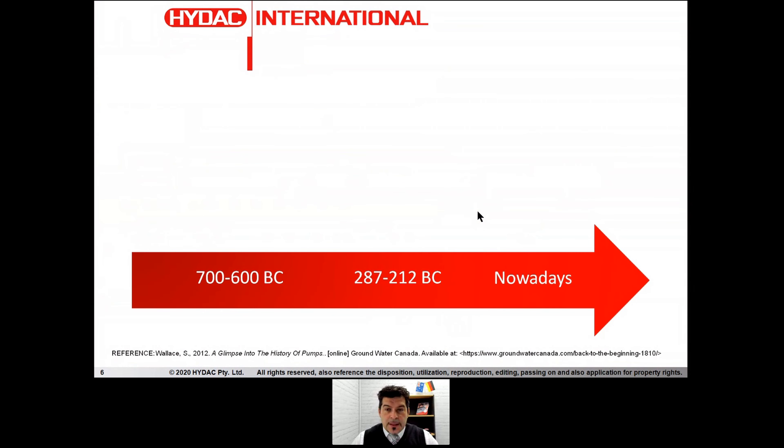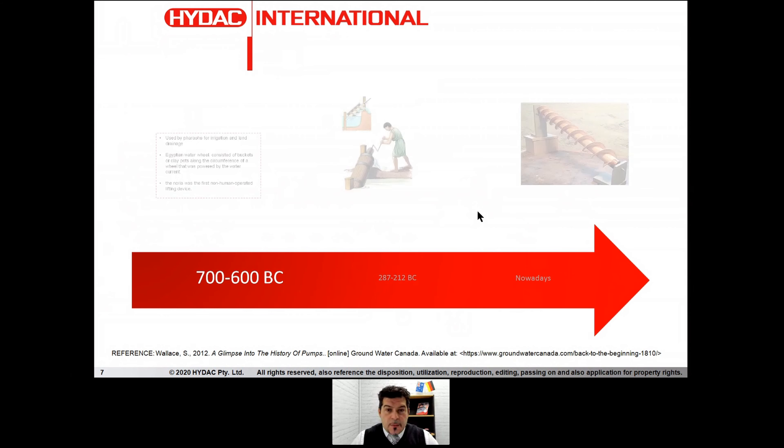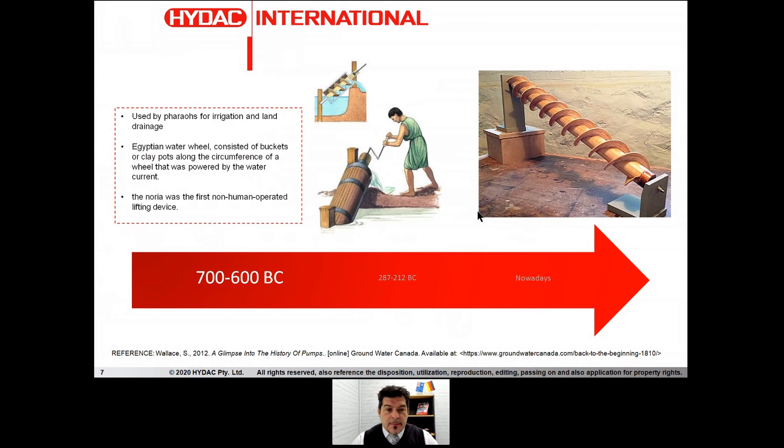Funny but true — it's the oldest pump in the world. We got traces around 700 to 600 before Christ, when the Egyptians had something made in clay, like a little bucket with some pots that were moving water from one position to another. So it was the first non-human operated lifting device. That's how old the screw pump concept is.